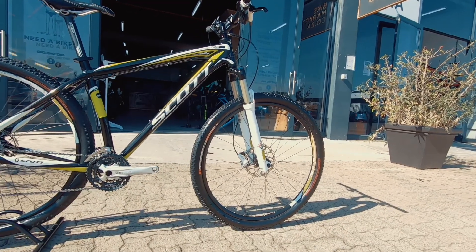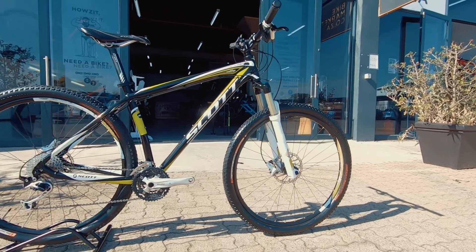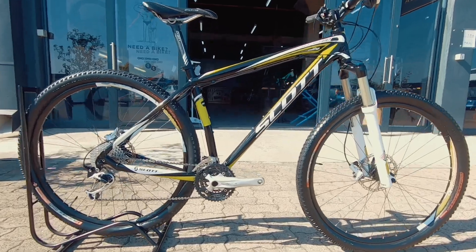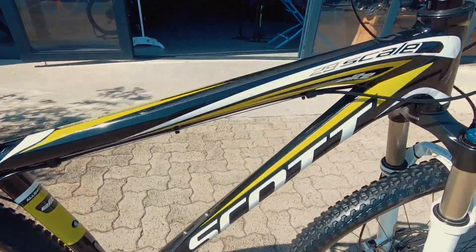Up front you've got 100mm suspension on a RockShox Recon — a really nice fork, nice and easy to service as well. It's just gonna keep you super plush out on the trails.